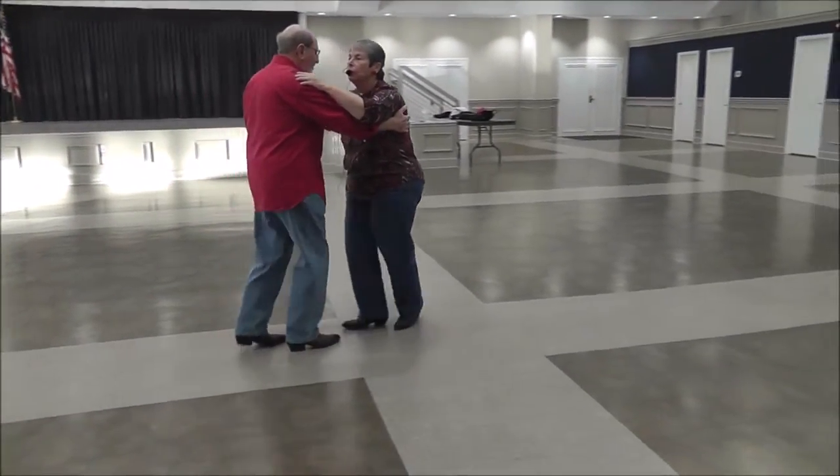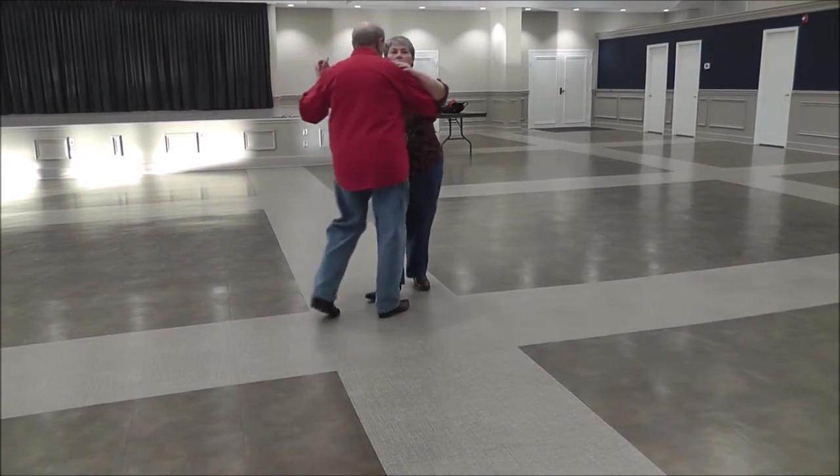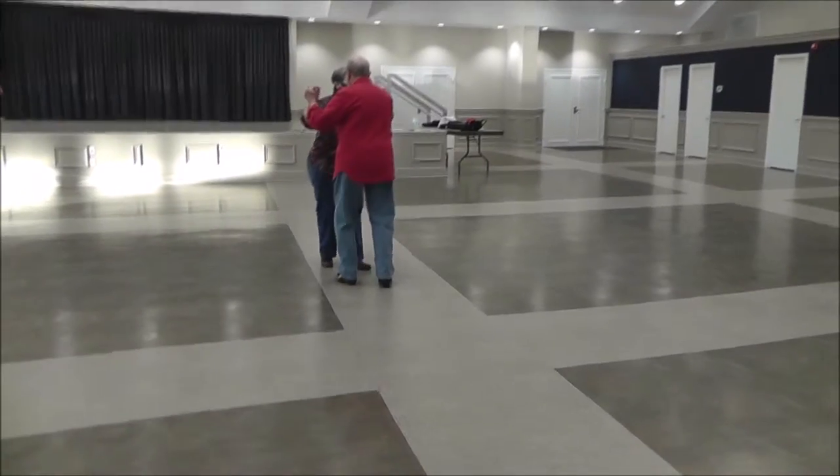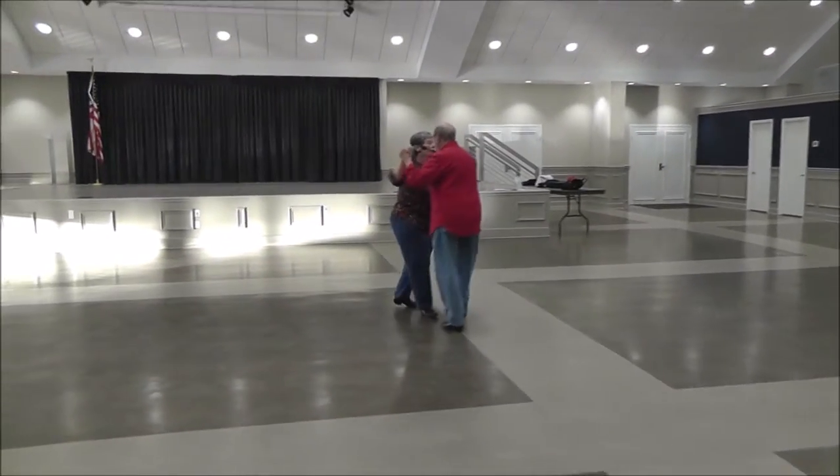If you count it: one, two, three, hold, step, hold. One, two, three, hold, four, step, five, hold, six. One, two, three, four.